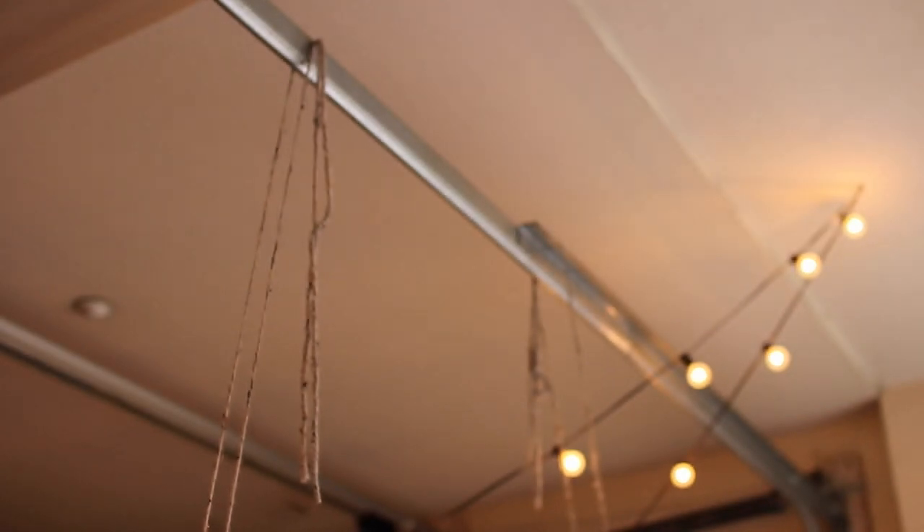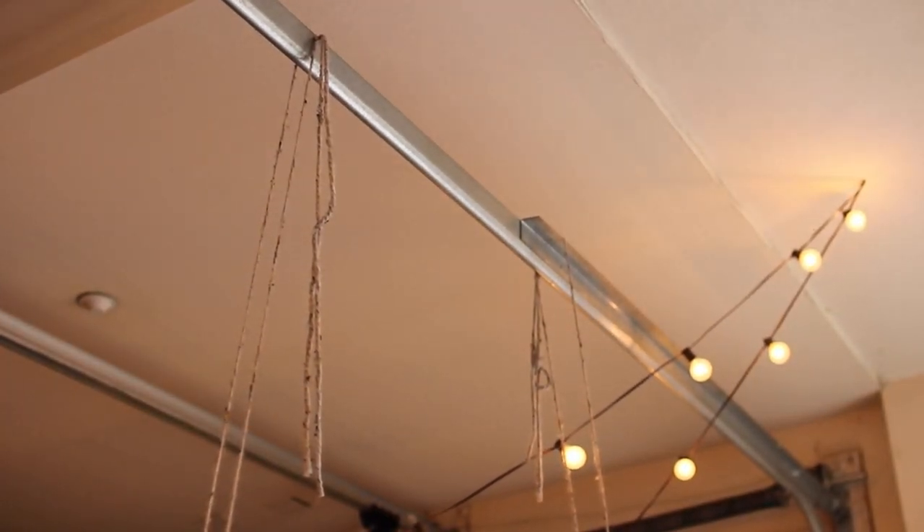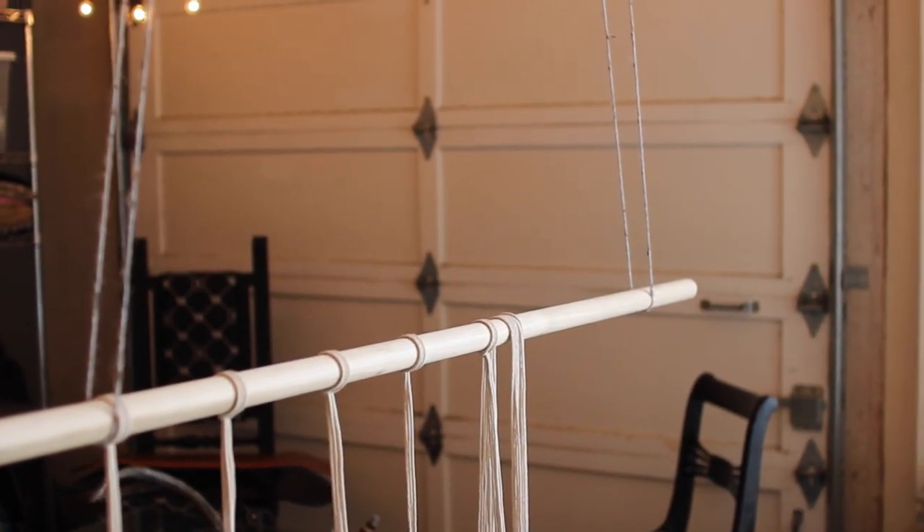Side note: you do want this wooden dowel to be hanging the entire time. I literally took yarn and roped it around my garage and just kind of MacGyvered something. It looks like this when it's hanging up and you can just cut that yarn and take it down whenever you need to.